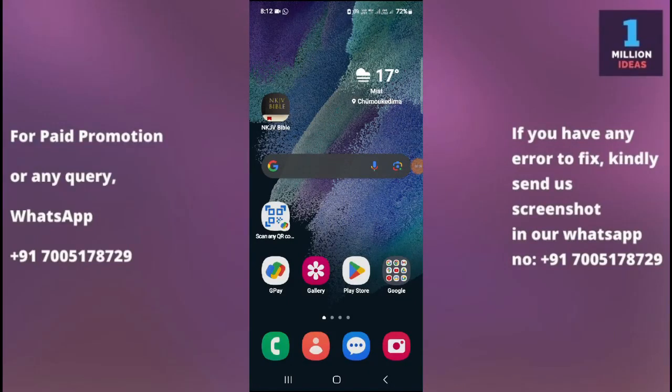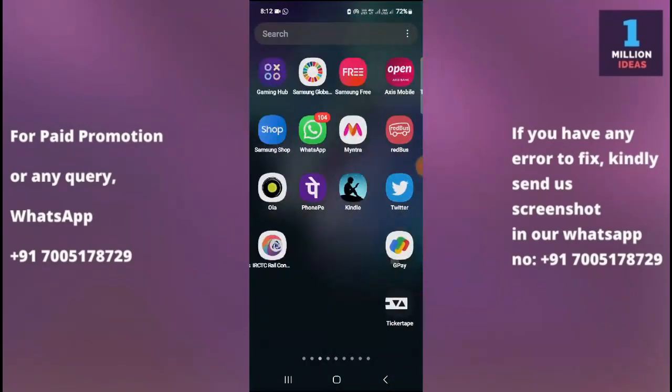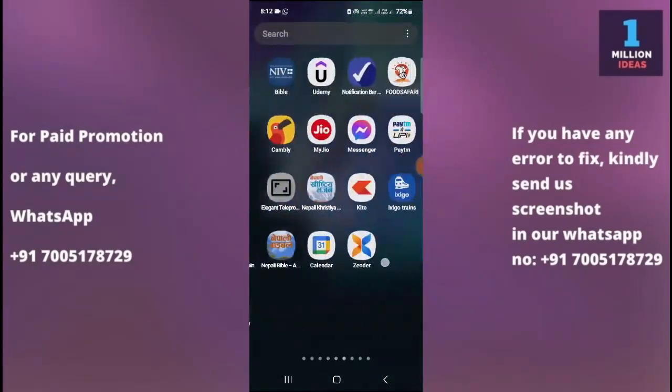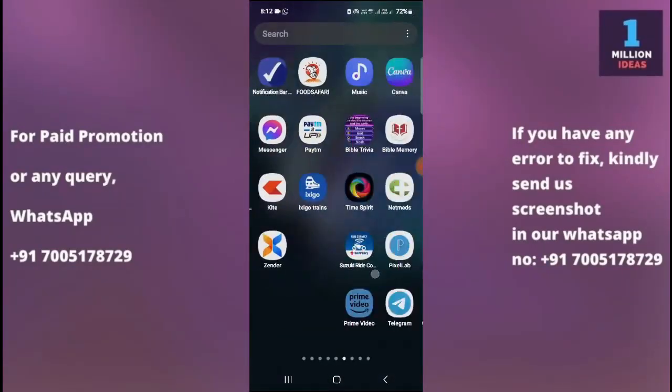How to sync Google contacts in Samsung A55. Hey guys, welcome back to One Million Ideas YouTube channel. In this video, I'm going to show you how you can sync your Google contacts in your device. Before proceeding further, make sure to subscribe to my YouTube channel and hit the bell icon to receive all the latest updates.